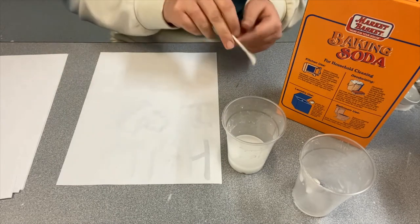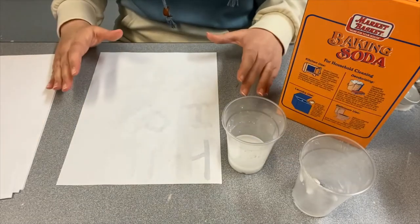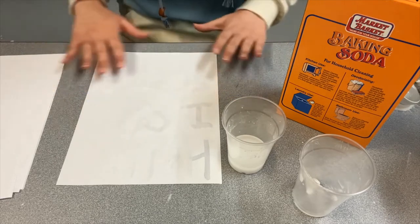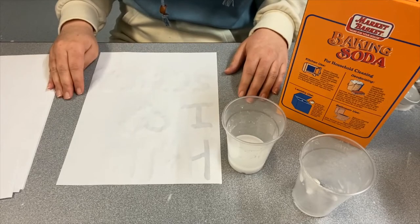Once you have your message on there, you want to make sure that your paper is completely dry — you might need to wait up to 15 minutes just to make sure your paper is totally dry. But once it is, that's when it's time to find your heat source. At this step it's really important to make sure that you have an adult supervising you because we need to heat up the paper so that our message will appear. A direct heat source that would be really good would be the burners on your stovetop, a clothing iron at a low setting (not on the steam setting), heaters inside your house, a hair dryer, or a light bulb as long as it's not made of halogen because those ones can be flammable.